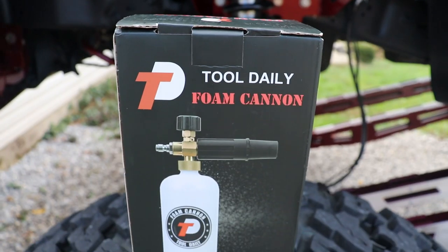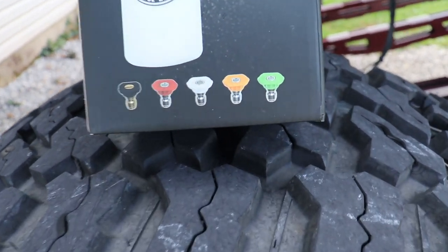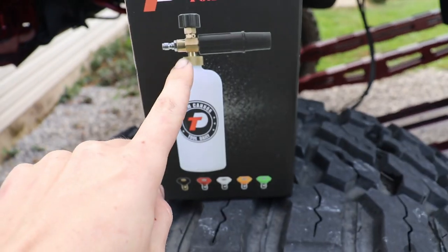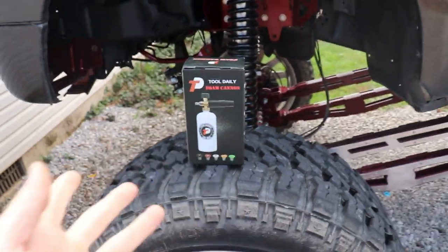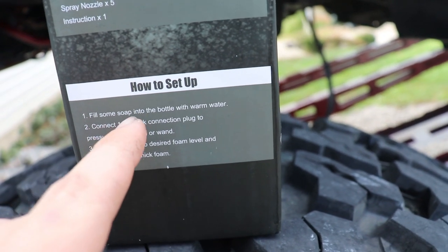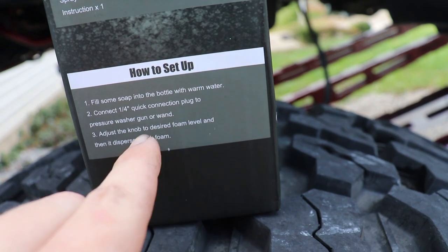What's going on guys, in today's video we have bought the cheapest foam cannon on Amazon and we're gonna do a review on it. This is the Tool Daily foam cannon and it also comes with some pressure washer tips. These hook directly onto a pressure washer wand on pretty much any pressure washer. Setup is pretty straightforward: fill some soap into the bottle with warm water, connect the quarter inch quick connection plug to the pressure washer gun or wand.